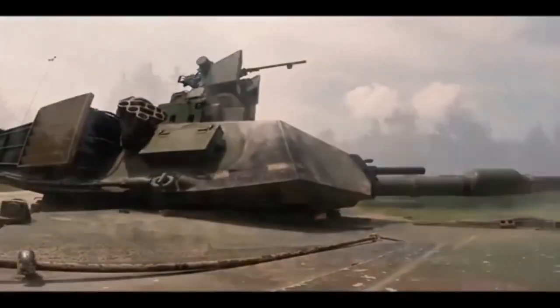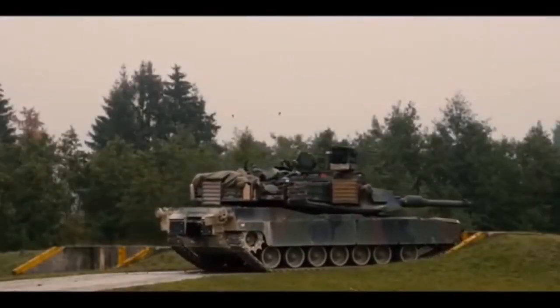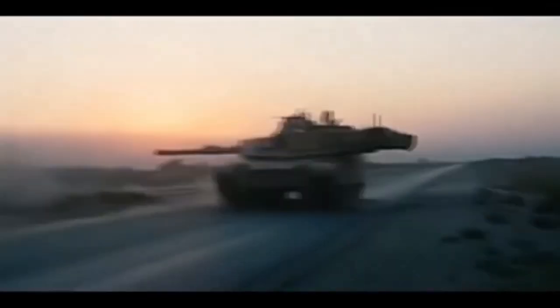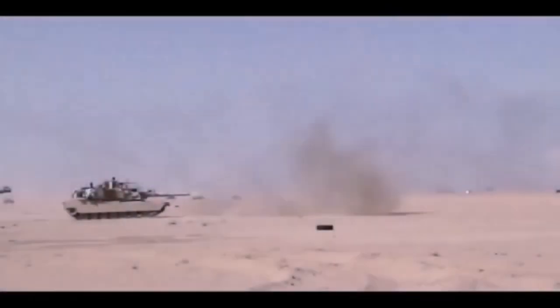It is worth noting that sometimes tanks are fitted with only some components of the TUSK kit, depending on the situation and mission requirements.